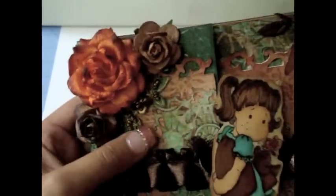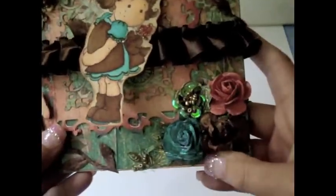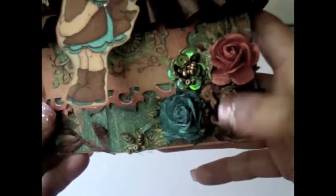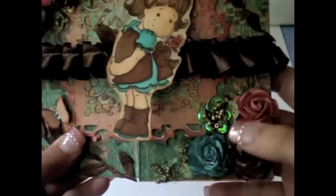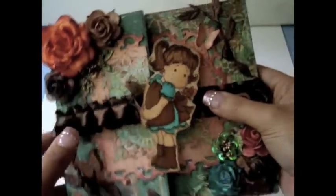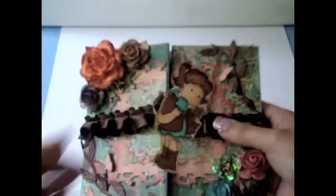She's so freaking cute! I used a bunch of the Wild Orchid Craft flowers — there's some here and some on the bottom. For many of them I used my Lindy's to give it the color I needed for the card. I also added some leaf trim over here and some Martha Stewart little butterflies. Then I added a pleated trim in the back of the card going all the way to the front.